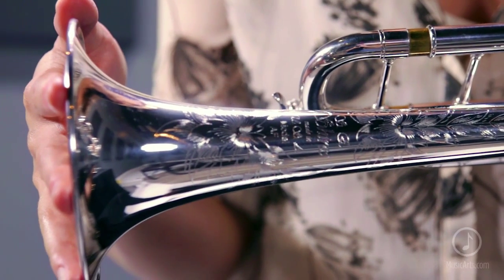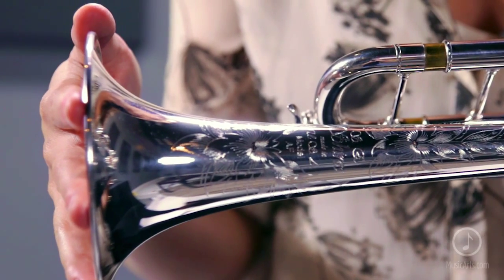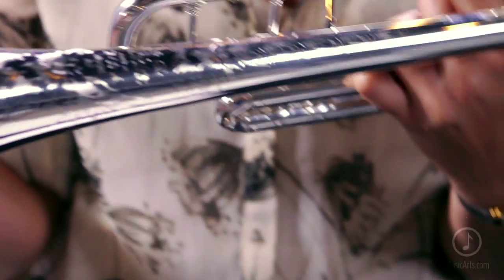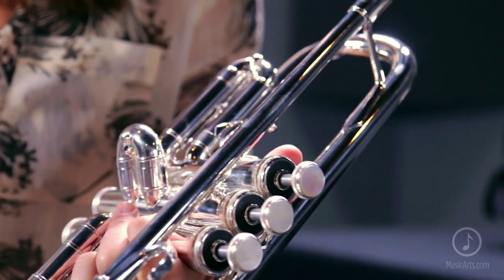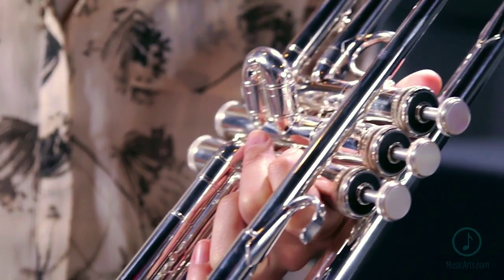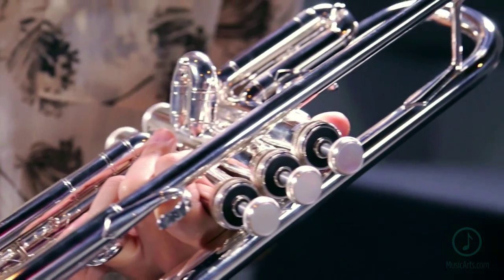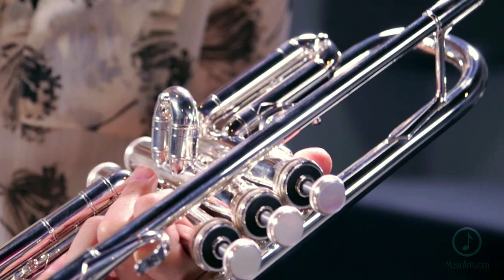Our Model AF is a 459 medium-large bore instrument and features a one-piece hand-hammered yellow brass bell with a traditionally brazed side seam and French bead wire. The placement of the seam and the French bead offer the instrument a more compact and resonant sound while also adding beauty and clarity to the projection.